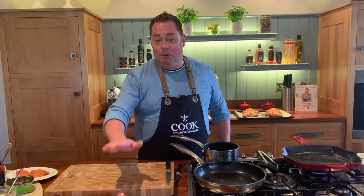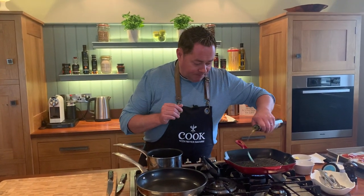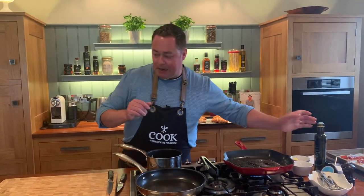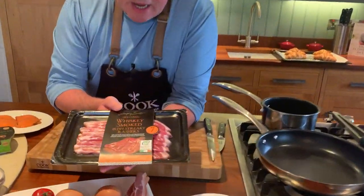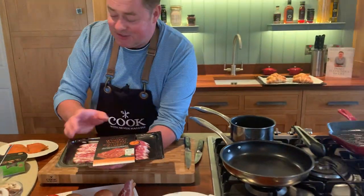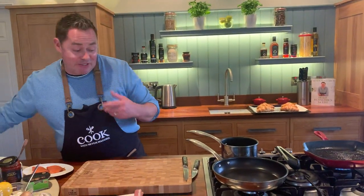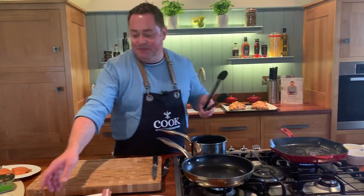We're going to do a couple of different varieties — one with smoked bacon and a fried egg, like a full Irish. I'm putting a little bit of oil onto the griddle pan. We're using whiskey smoked Irish streaky rashers with the Bord Bia quality mark. I love this bacon because it's full of flavor. Hot pan — see the way it's smoking.